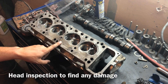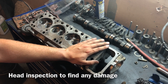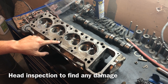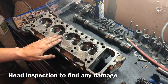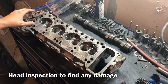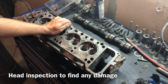My buddy just pointed this out to me — something I didn't notice on this head. Overall it's not too bad, and with the engine it came off of I'm 90% sure it was running. But he saw that these ports right here in the middle for the water jackets are actually washing out towards the actual seal. So I'm probably going to end up sending this head in to get resurfaced and they'll fill all that in. Either way, this is a good time to learn, so let's keep it going.